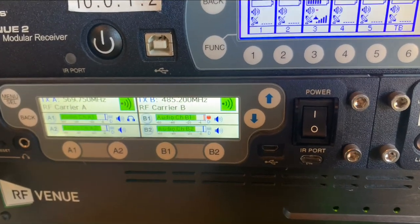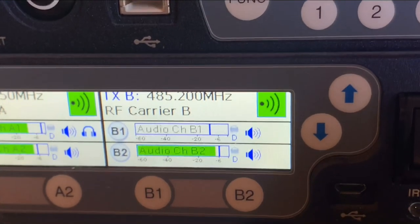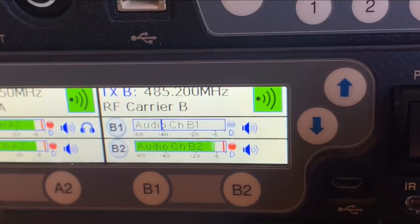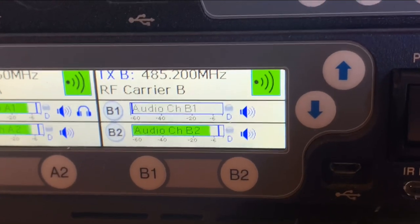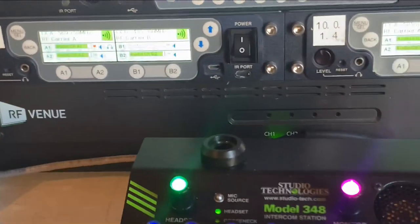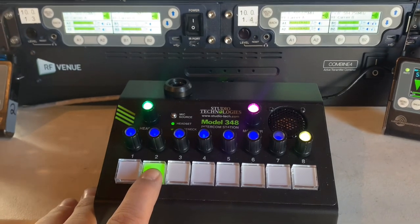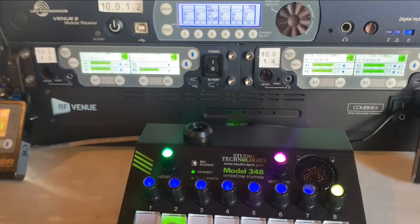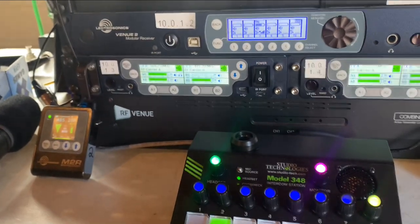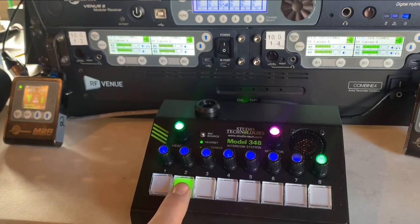I've got music which is right now representative of the program. Watch channel one go away — it dropped right out. Channel two is still existing because that's beneficial — that's in his right ear. Channel one has gone away because I am interrupting him with this Studio Technologies Model 348. Now I'll let up and the audio is restored — I have interrupted the program source.